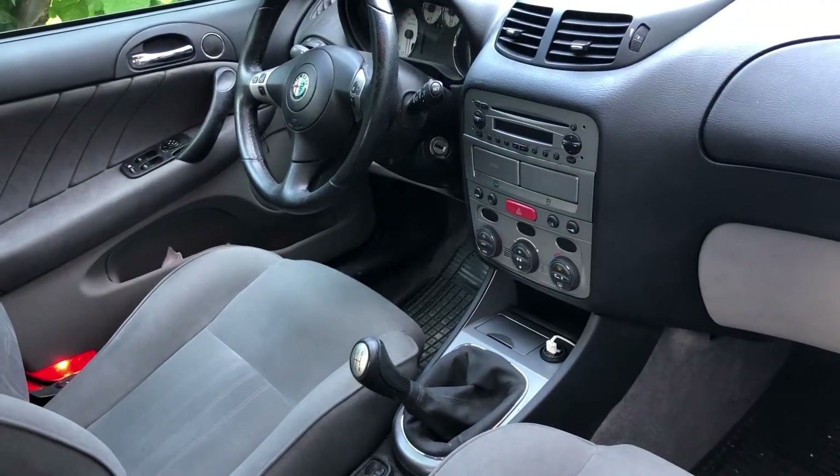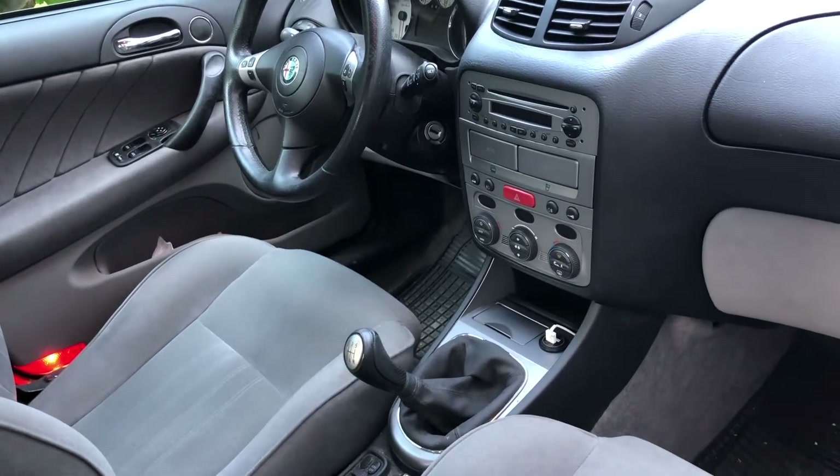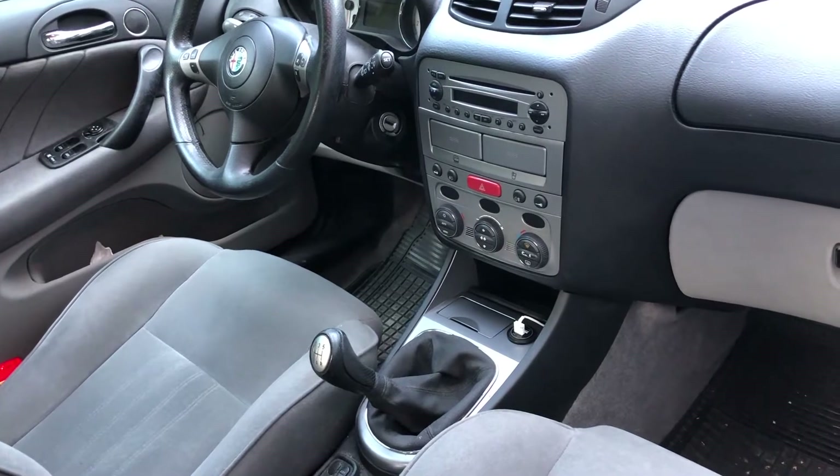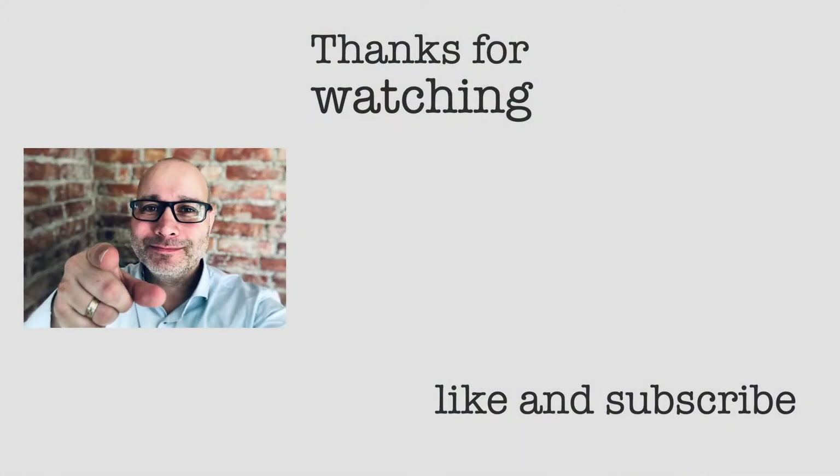This was actually quite a fun project to do, and like I said the wireless charger is working really well. Thank you for watching this video. If you liked it, please give us a thumbs up.